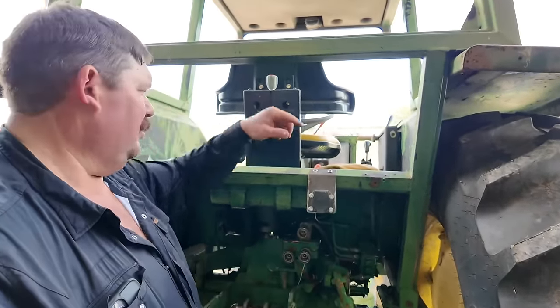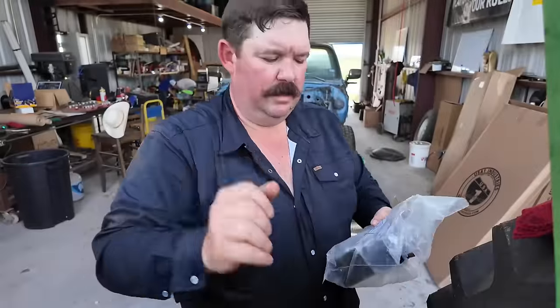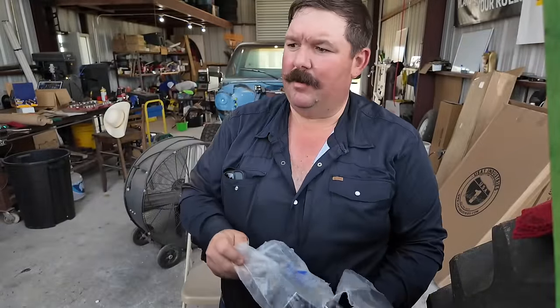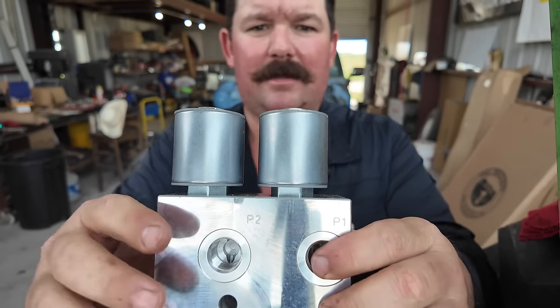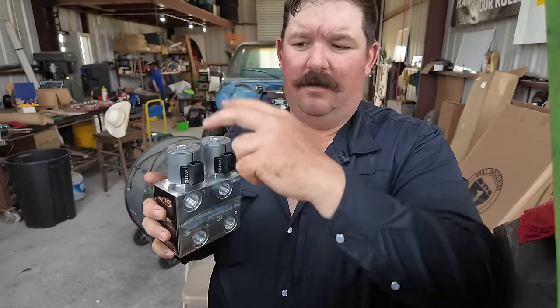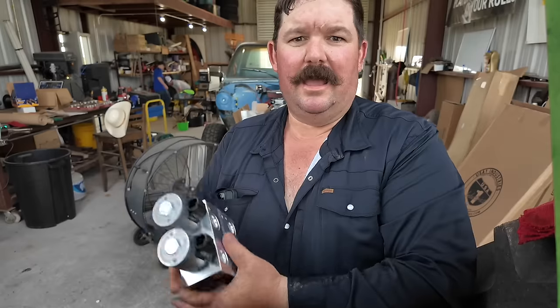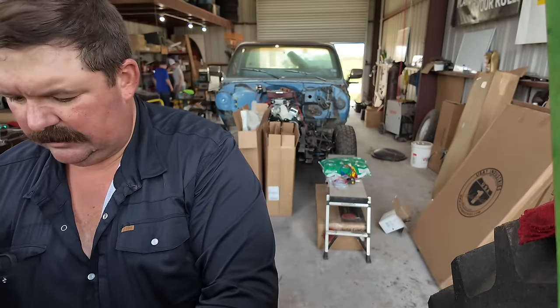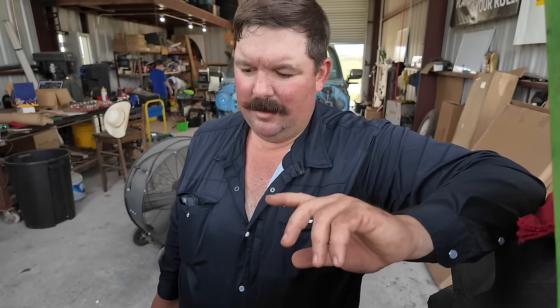Our little tractor's only got one set of outlets here on the back. So we need to add a set of rear outlets. What we're going to do - this is called a faucet valve. Basically it's got one set of outlets on the back that'll plug into the existing set, and then it turns to two on the front, and you've got some electronic solenoids that operate up and down. When you turn this one on it opens the valve to this side, and when you turn this one on it opens the valve to this side - so you can make one set of outlets turn into two. That's what we're going to be working on today, so come along with us and let's have some fun.